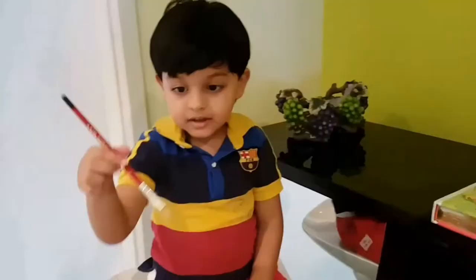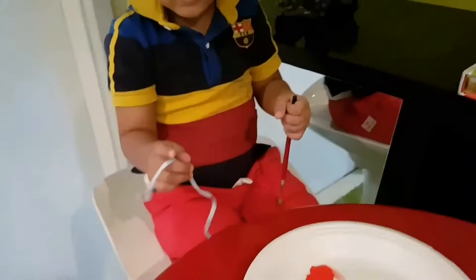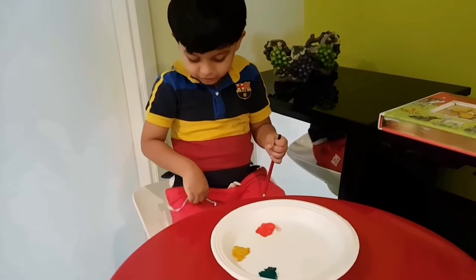Now I need paint. You can just put the ribbon in the color, or you can paint it in the color. I think I'll paint it in the color. Do you want to use a brush? Yes. Take my ribbon. First, let's use red.